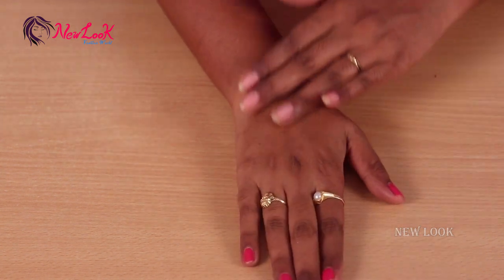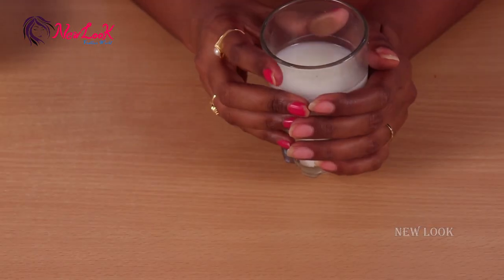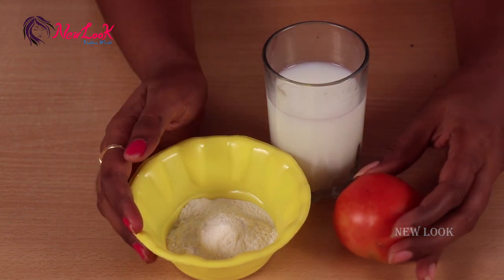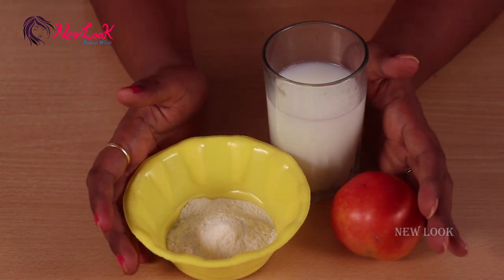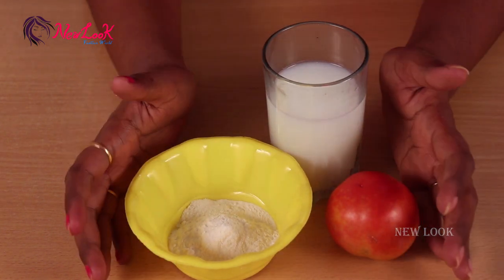Wait for five minutes and then wash with water. After washing your face, the second step is scrubbing. For this you need rice flour, tomato, and raw milk.